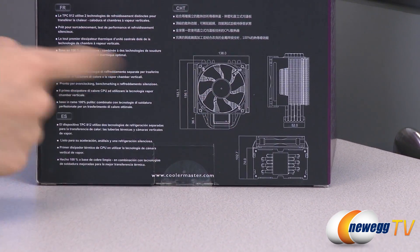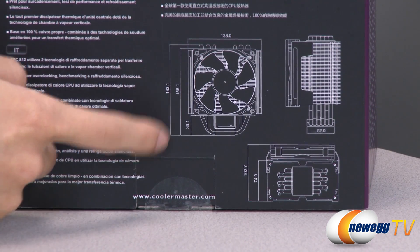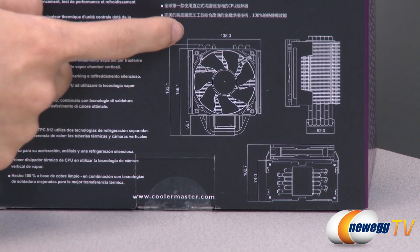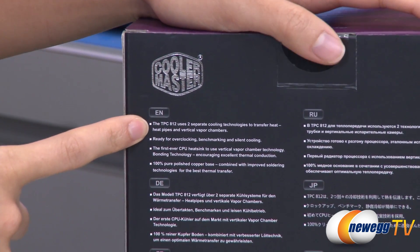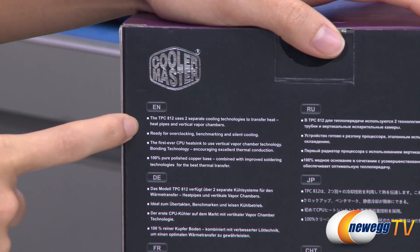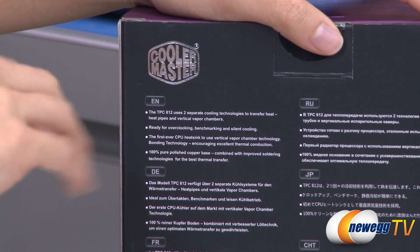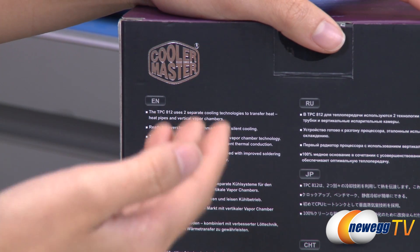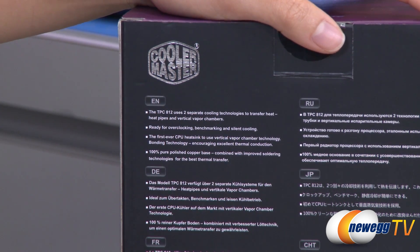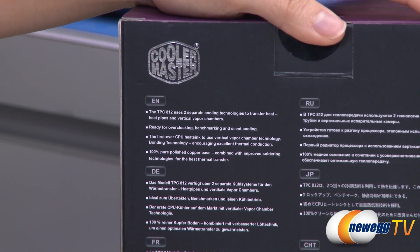On this side we have a nice picture diagram showing you that it measures 163.1mm tall and 138mm wide. What's special about this heat sink is that it uses two separate cooling technologies: the heat pipes as well as vertical vapor chambers. Within the vapor chambers there's a liquid that when heated turns into a vapor that travels towards the cooler end of the chamber where the heat dissipates, and from that point the vapor condenses back to a liquid, then travels back to the heat source and the process repeats itself.